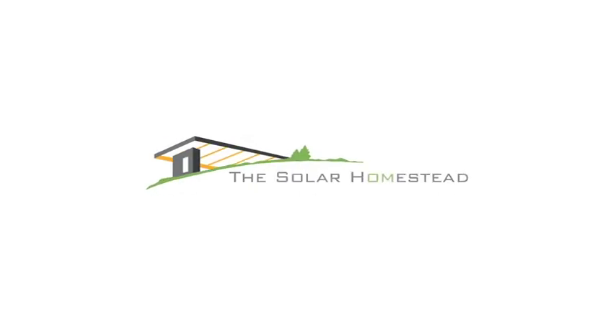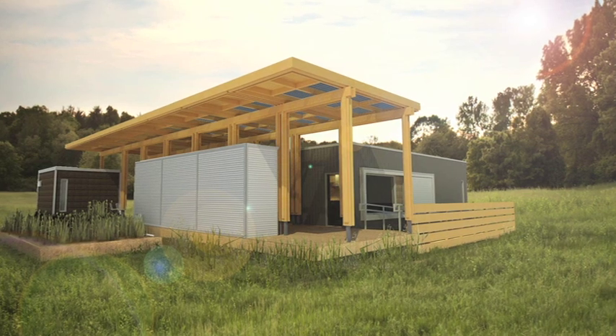Every square foot of land is designed and developed to live sustainably, to maximize resources. So instead of taking space to grow crops, now we're harvesting solar energy. We could have systems that were very expensive and custom jobs, but that's not really a homestead attitude.